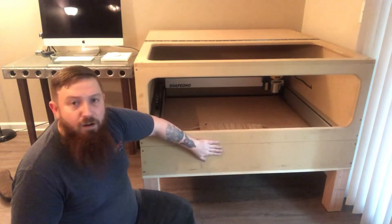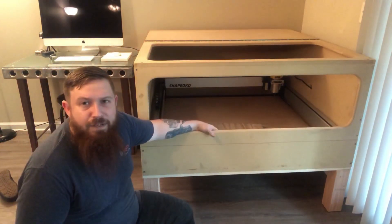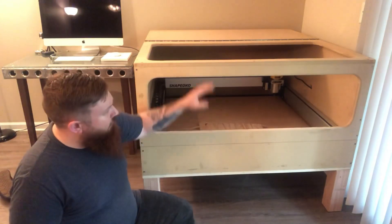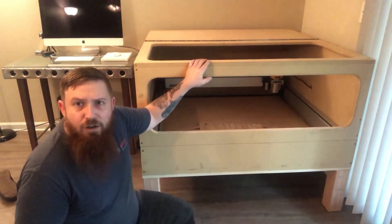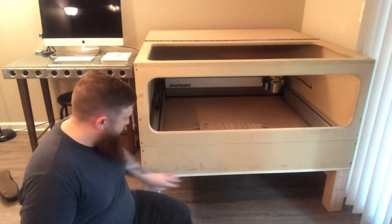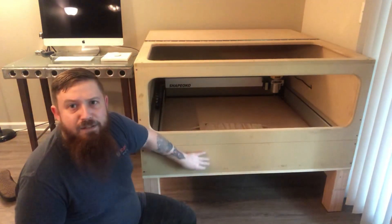The enclosure is made from three-quarter inch thick MDF that I got from Lowe's. It's 24 inches tall, 48x48 wide and deep, and it's made just to fit right on top of that piece of plywood.